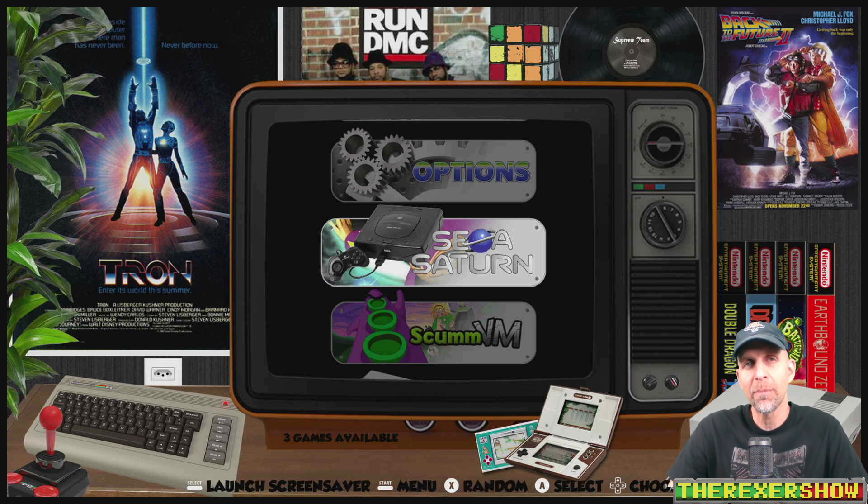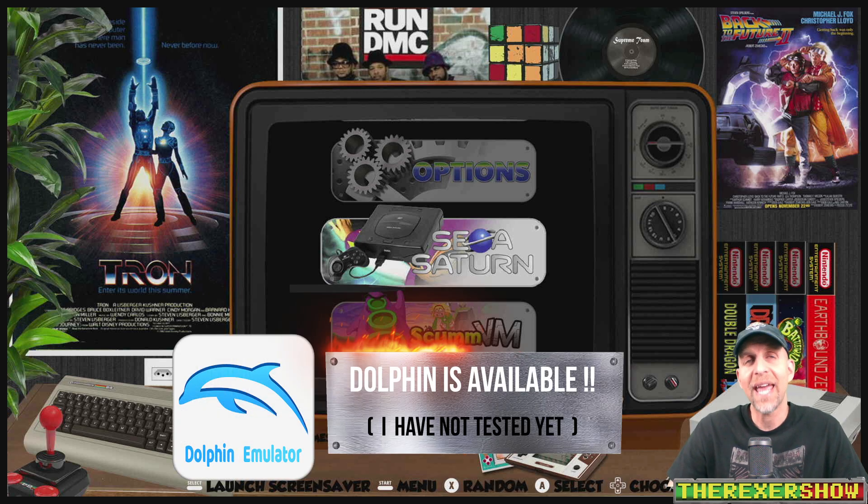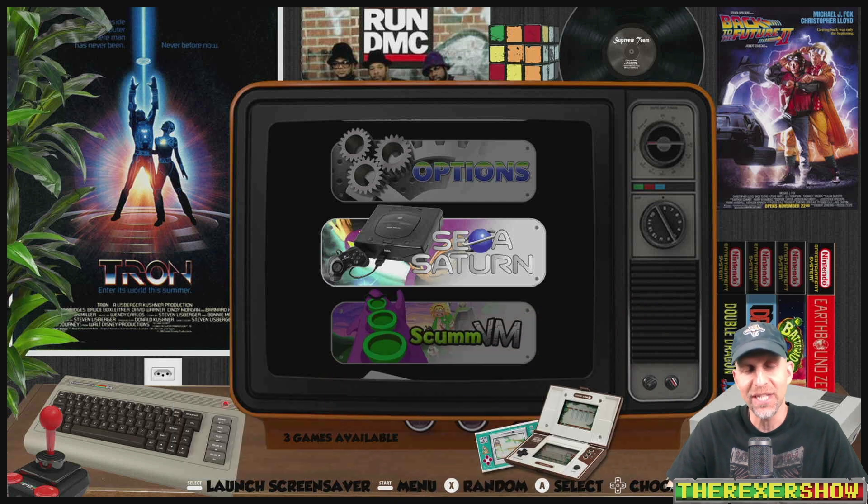We're going to take a look at this new image — it's going to be available on our website with a download link in the description. Some of the highlights of this new image: 1080 playback on Chromium with no tearing, Raycast standalone running better, splash screens are working now. But the biggest change — no reflash needed in any subsequent builds. You'll just get updates over an online tool, which is a fantastic upgrade.